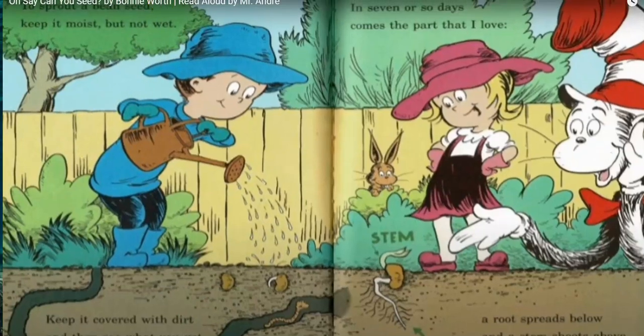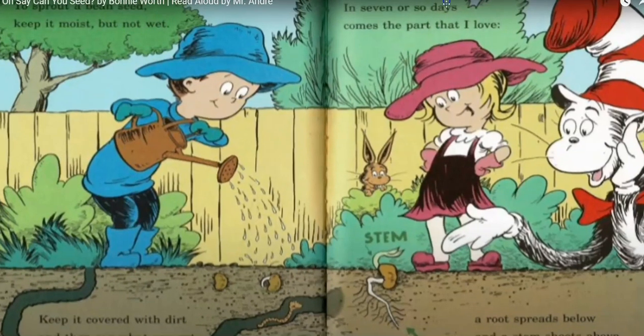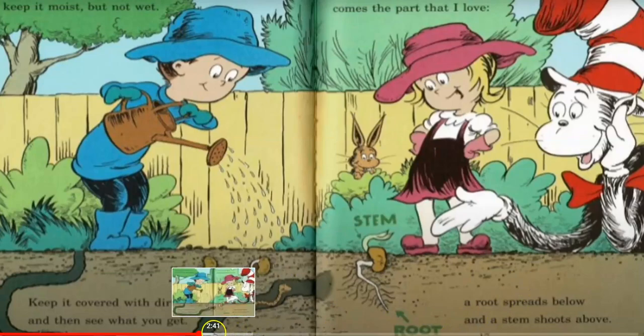To sprout a bean seed, keep it moist but not wet. Keep it covered with dirt and then see what you get. In seven days or so comes the part I love — a root spreads below and a stem shoots above.